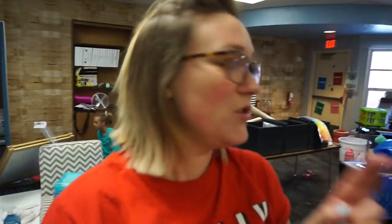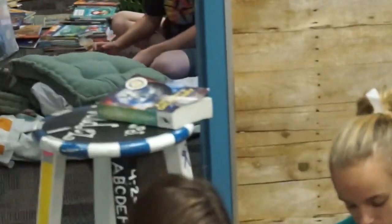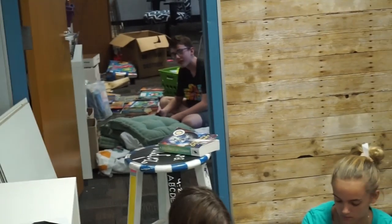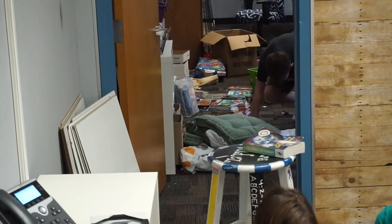The girls are stamping library books and then they're gonna organize the library. I bought two more bookshelves that I have to build, so I'm gonna try and focus on just getting this black wall done right now and then move on from there. Also Aiden's here - Aiden, we miss you! He's gonna be in sixth grade. All right, we're gonna put music on and jam and get to work.